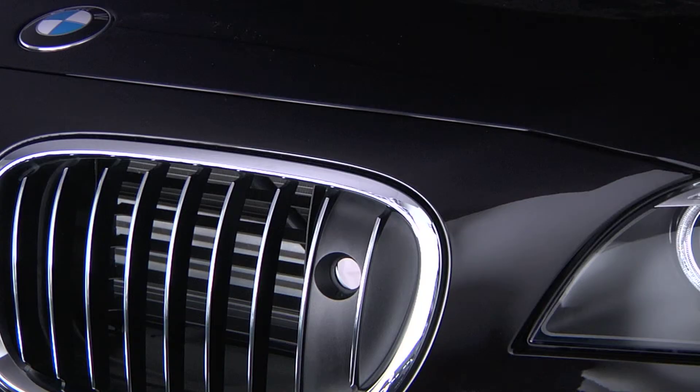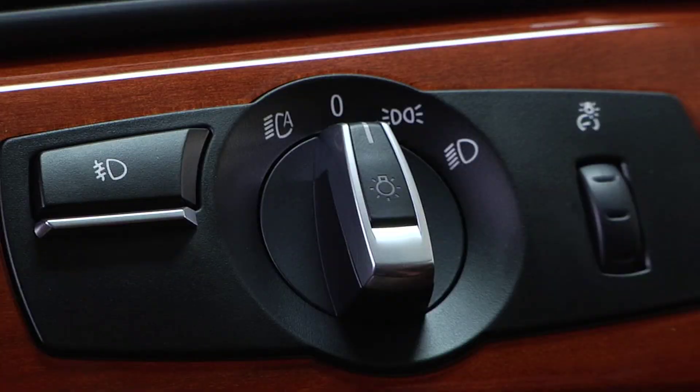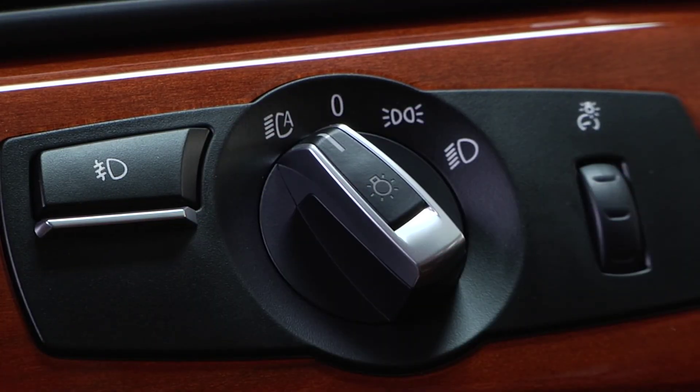Your BMW's night vision camera is located on the driver's side of the front grille. To ensure the best possible performance of the system, make sure that this area is clear of obstructions and that the camera is not dirty or damaged. Additionally, the system will only operate when the headlights are placed in the auto position.